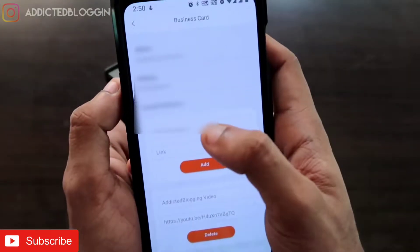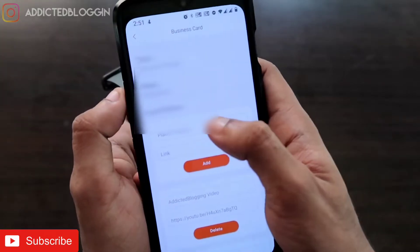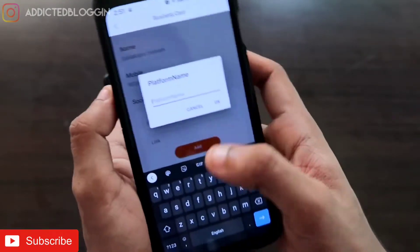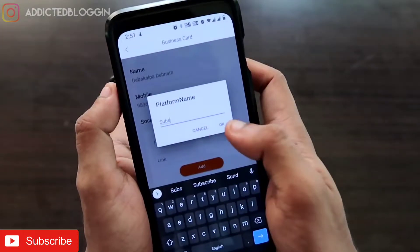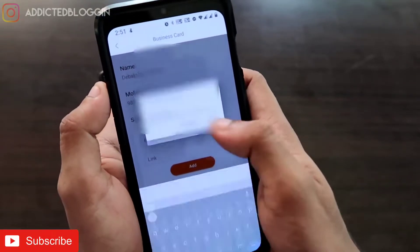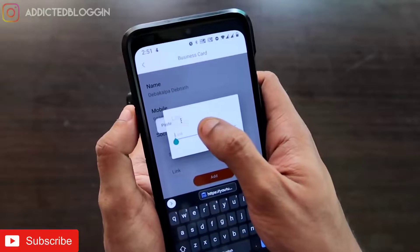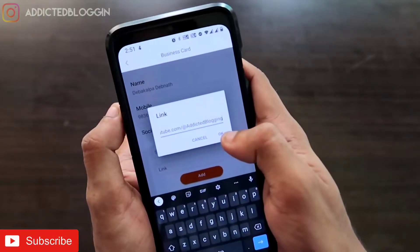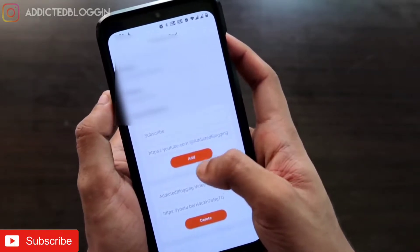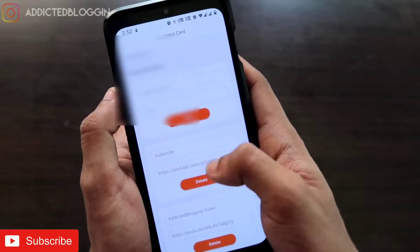I have already added a lot of things here. To add anything, click on the name field and type whatever you want to call the link. For example, to add my YouTube channel link I type 'Subscribe', then paste the link of my channel and click OK. Then I click Add, and the link will be visible in the list.